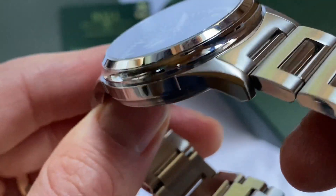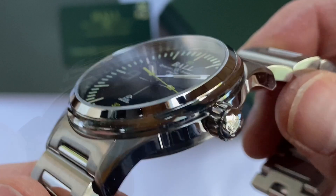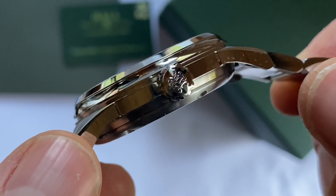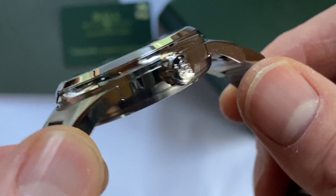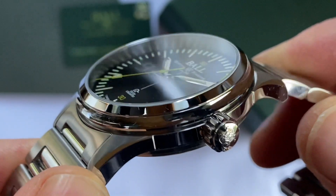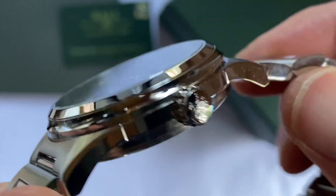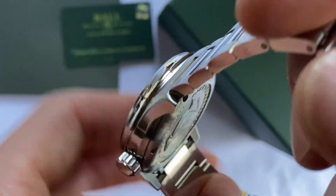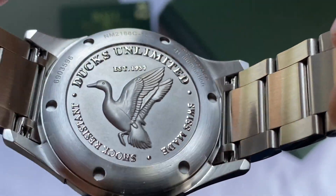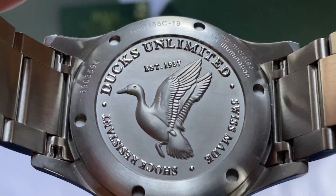The case is highly polished all around. I really love the Ball case work — all of their cases are really attractive. This one is similar to the other Fireman watches with a fairly chunky profile, highly polished on the edge. The actual glass is encased in that polished bezel, and the case back incorporates this wonderful artwork which is brushed steel rather than polished. But the raised text on the case back is polished, giving a really wonderful contrast.